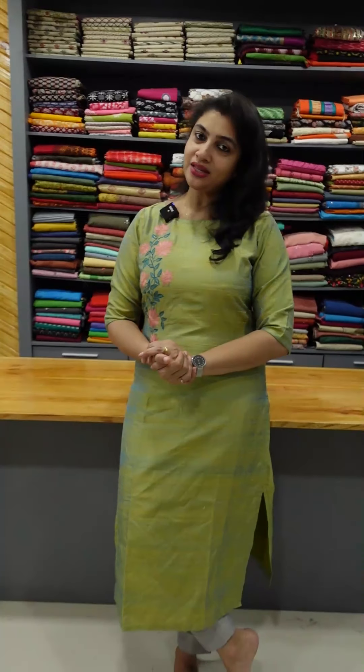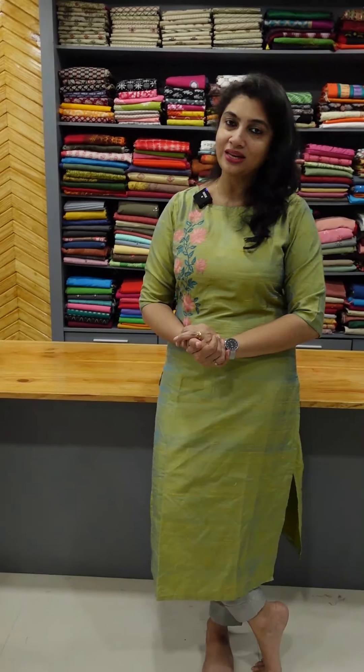We have a collection of cotton salwar sets. If you want to purchase online, I will link to our website www.aham.store. If you want to purchase any time, you can reach us at 98461-99926. Our customer care team will help you.